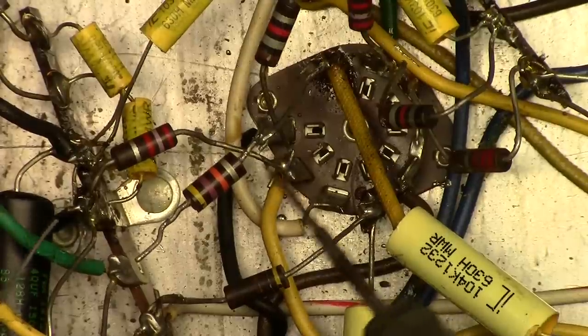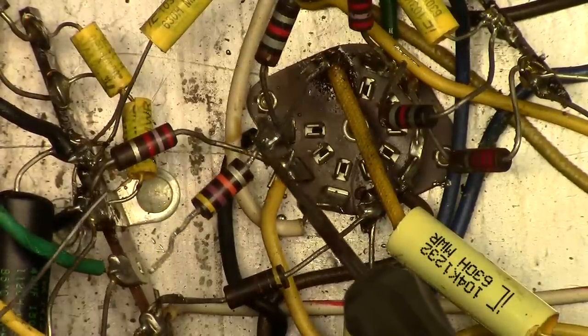I'm just going to splice this resistor — transistor... that's a resistor, dumbass. I'll see you soon. Thank you.